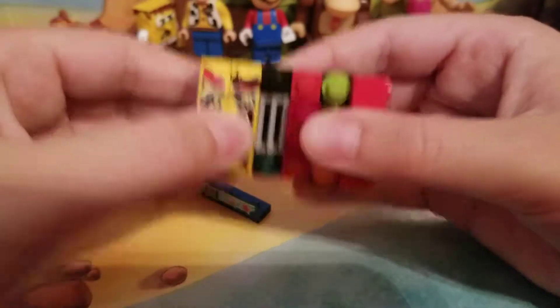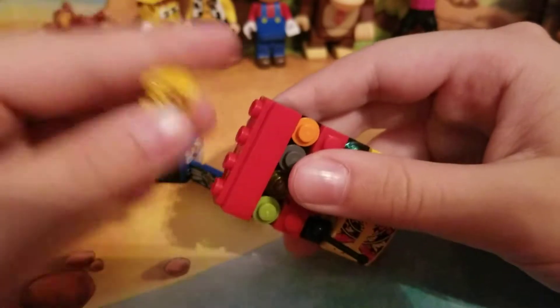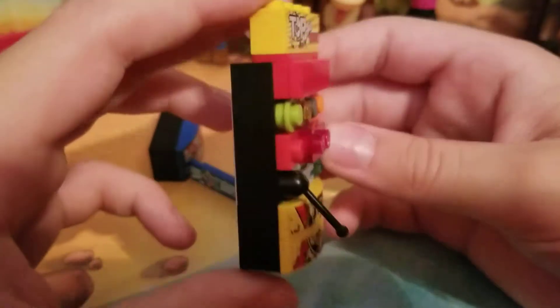You can easily switch them if you get it on the right side — there we go. So here's the second part right there. Pretty cool!